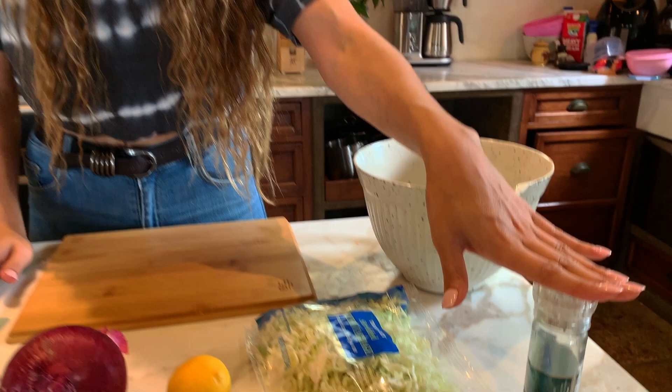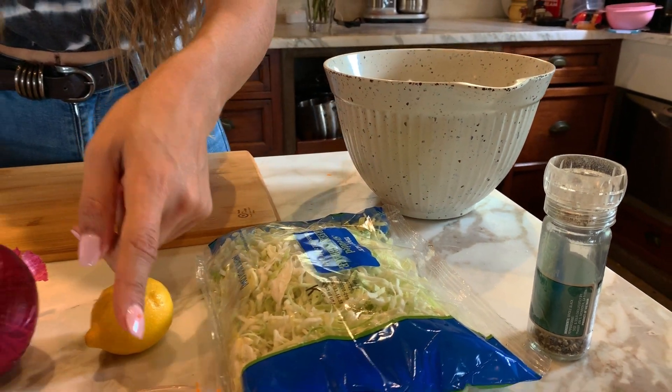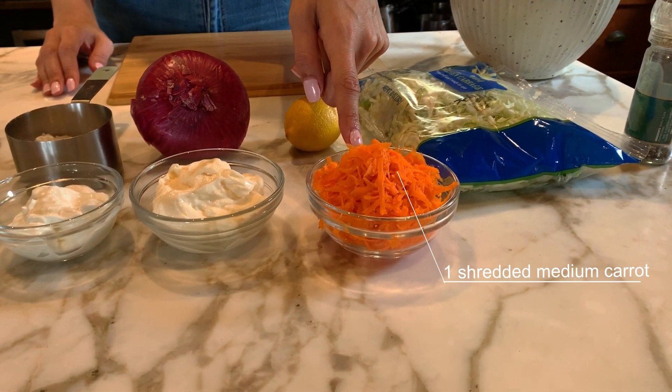If you're making a huge batch, then obviously you would just double all your ingredients. We're also going to do some pepper — I'm using peppercorns, but you can just use finely ground pepper. This is one medium carrot, shredded.